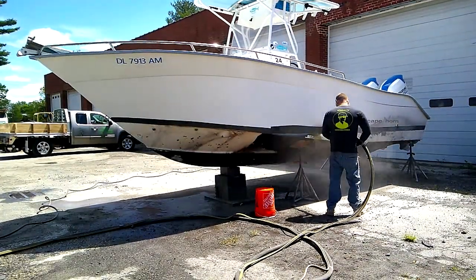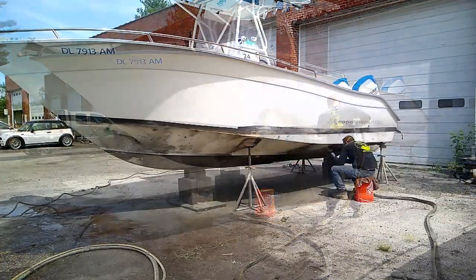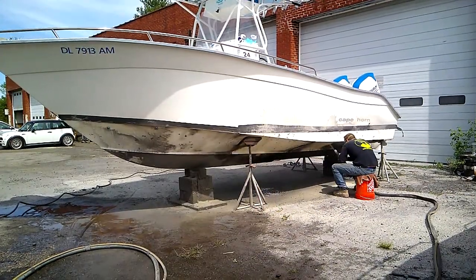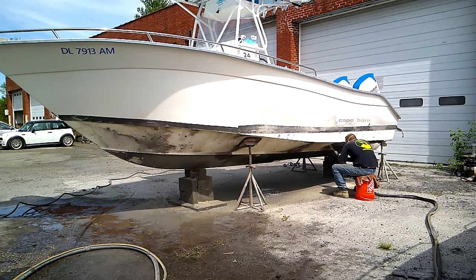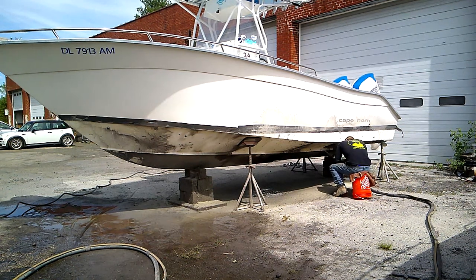One of the things we did not get to last summer was to improve the performance and the appeal of the hull. To do that, we needed to remove the current black bottom paint via media blasting. We opted to have the media blasting done with fine glass beading, which is ideal if you're going to repaint the bottom.